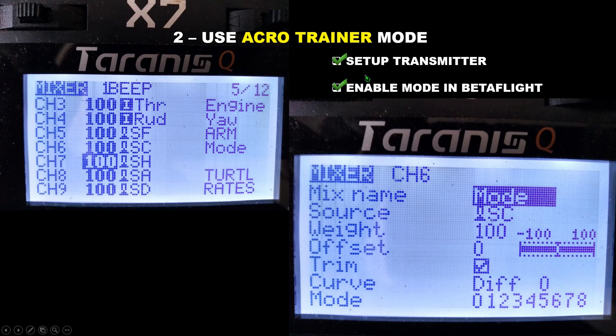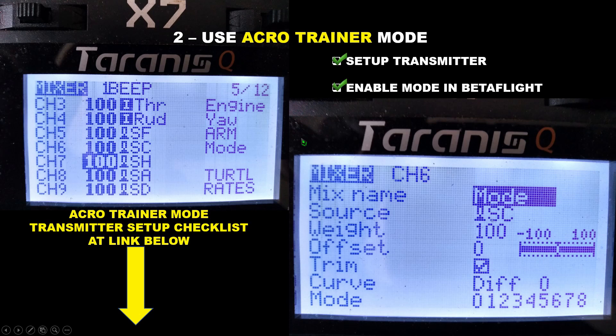The first is you'll need to set up the mode switch on your transmitter. This is done through two screens on your transmitter operating with OpenTX firmware. It's not difficult at all — we've developed a simple one-page step-by-step checklist to accomplish this, which you can download for free at the link in the video description below. The second aspect is to enable the mode in Betaflight, so let's take a look at how we can do that now.